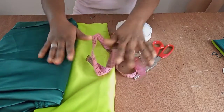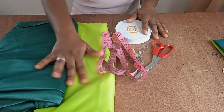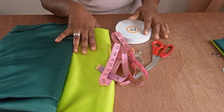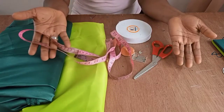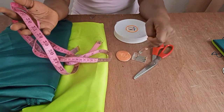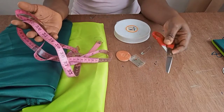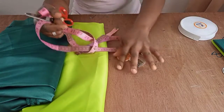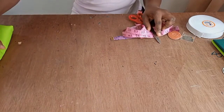Today I'm going to show you how to make this beautiful contrasting color two-in-one reversible bonnet. Getting started — let's not waste much time. These are the materials I'm going to be using today. They are indeed contrasting colors and I love the combination. I also have my tailor's chalk, safety pin, pins, scissors, and I'm making use of one-inch elastic.